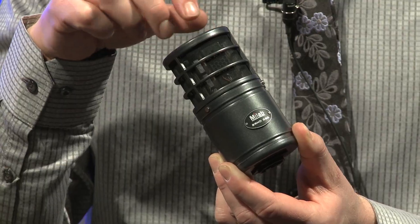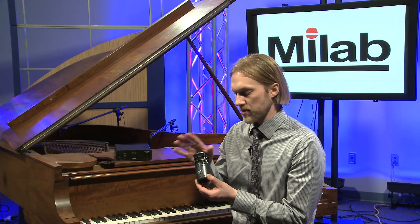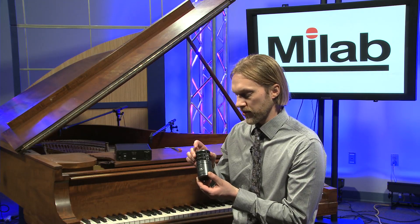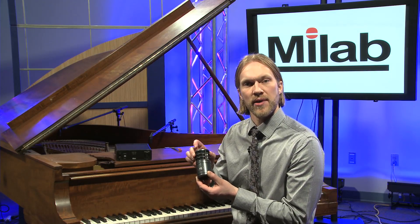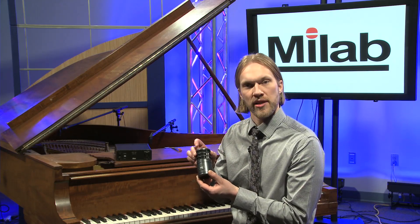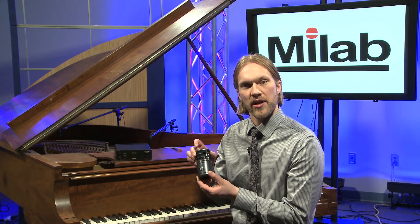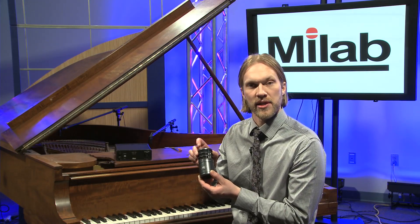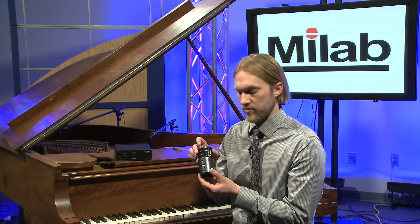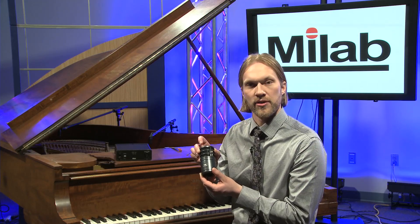You have three real capsules and three simulated capsules, which makes a total of six real outputs — not simulated or fake, but real outputs. For on-the-spot quick surround recording, you just put one microphone up there, one cable through to the control box, and you have six channels out. If you want to record stereo, that's fine — just keep the other tracks and you can make a surround mix later. This is a very compact, high-quality surround mic using the same capsule as in our studio mics.